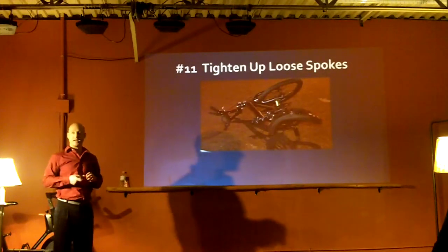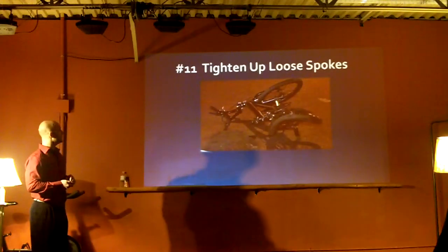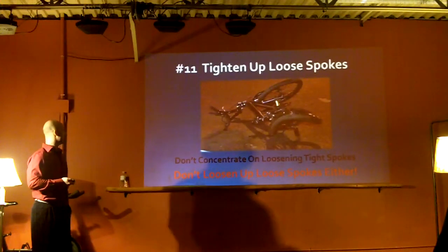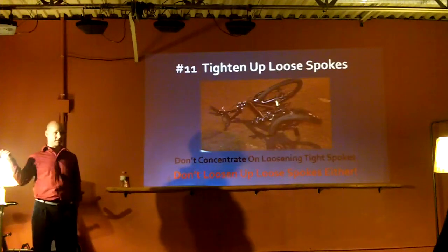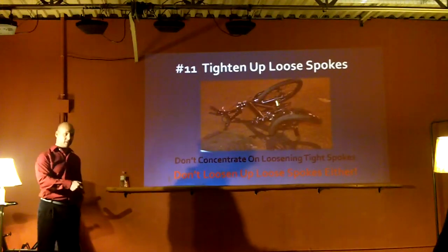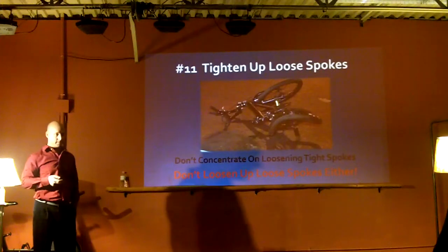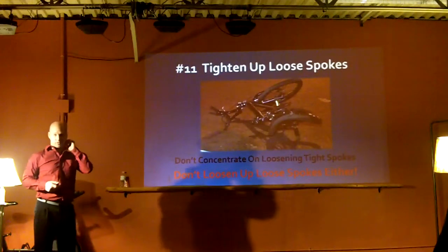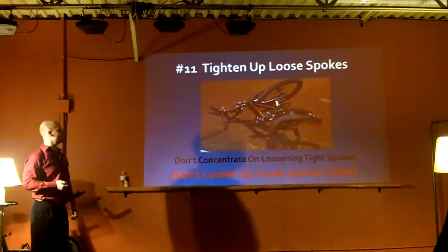Not stretching anymore is the first step to making that hip tighter. You can also do stabilization exercises. Don't concentrate on loosening tight spokes - don't loosen loose spokes. I see that a lot in camp work. There are yoga people that love to do dynamic sport - they're really flexible, good at yoga, but they're further destabilizing themselves, and they'll have some tightness in their back or joints. It depends what you want to do in your life and what kind of stretching it is.